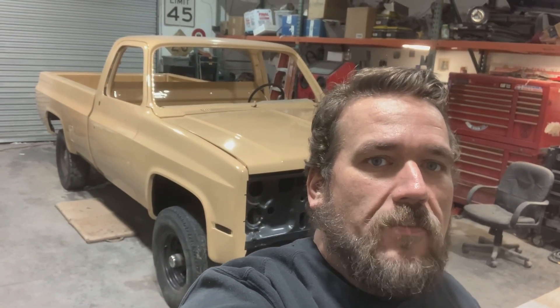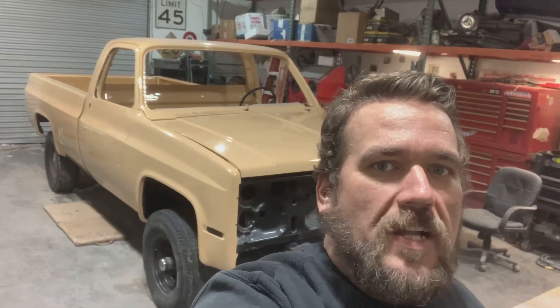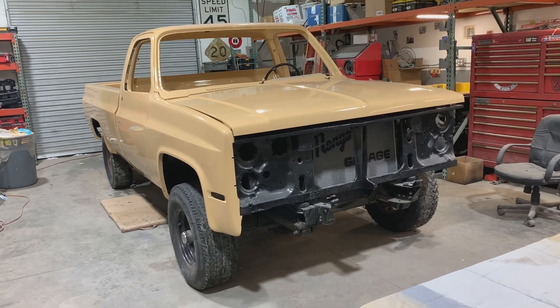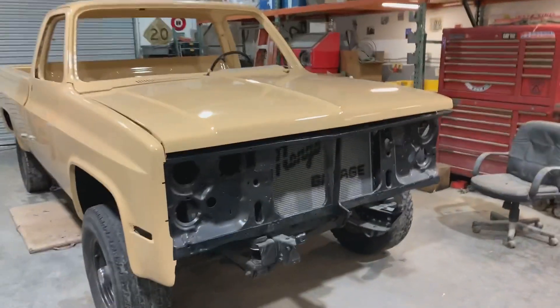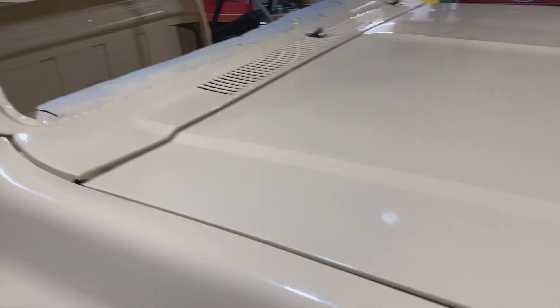Like we were talking about before, everything's been essentially two-coated. And from here, it's all going to get wet-sanded and then sprayed one last time with it all together. So there he is without my ugly mug in the way. Hood is just sitting on there. I wanted to get it off the table just to see what the paint looked like.